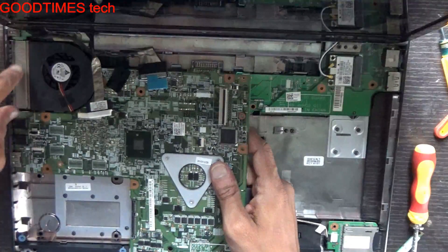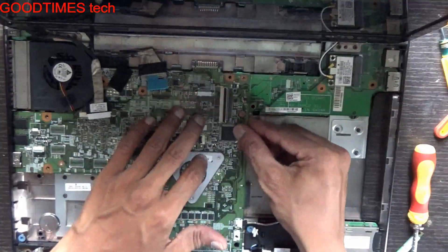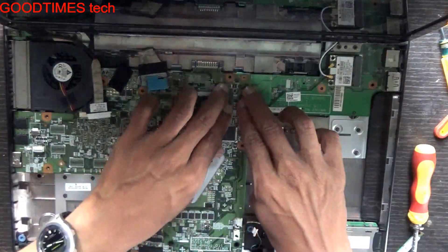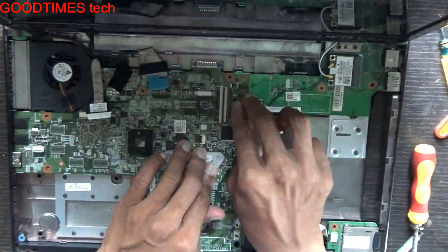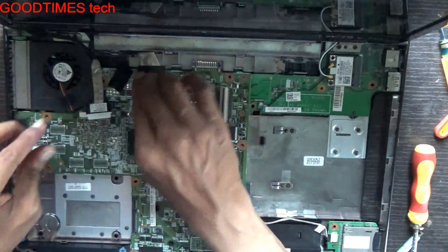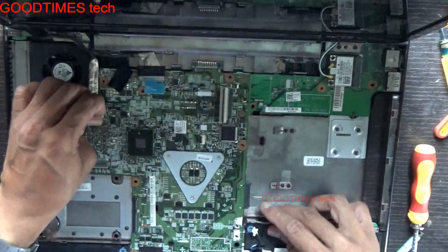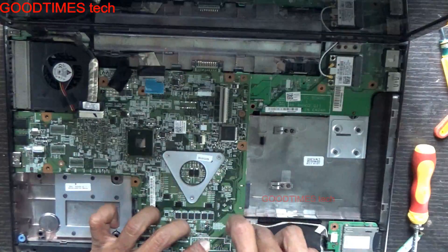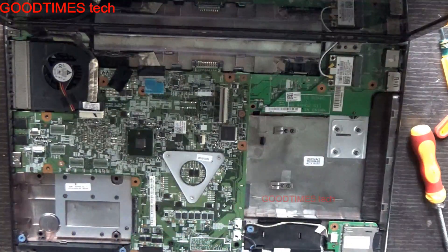Here the fan vent should fix here. Here is a lock — lock it. Here there is a connector — lock it. Display connector, card reader, speakers, and here this slot is for Bluetooth.